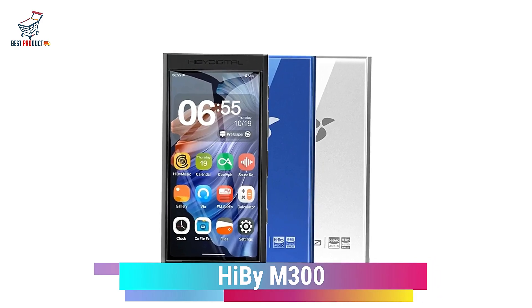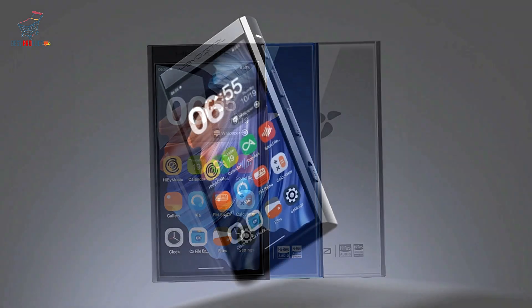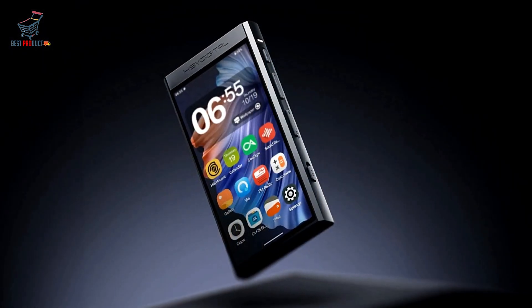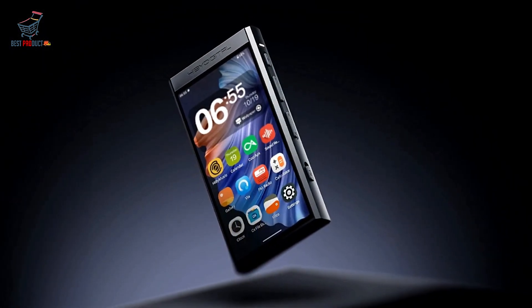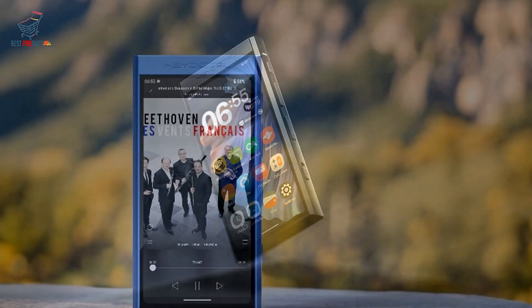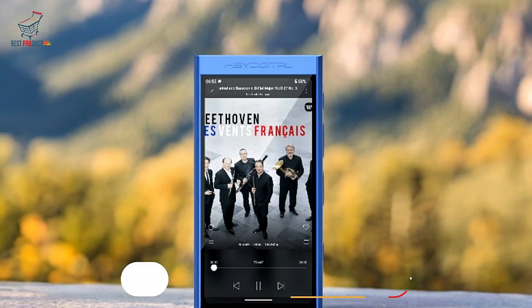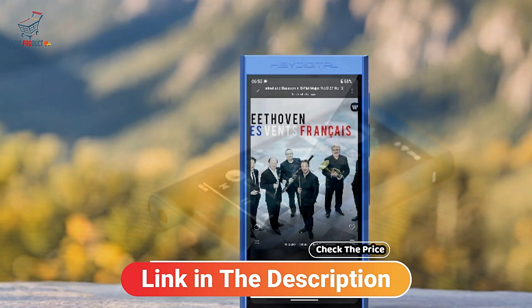The HiBM 300 Android 13 music player combines cutting-edge technology with sleek design to deliver an exceptional audio experience. With a host of impressive features and high-performance specifications, this device is poised to cater to audiophiles and multimedia enthusiasts alike. Here's a closer look at the key features, along with the pros and cons of the HiBM 300.